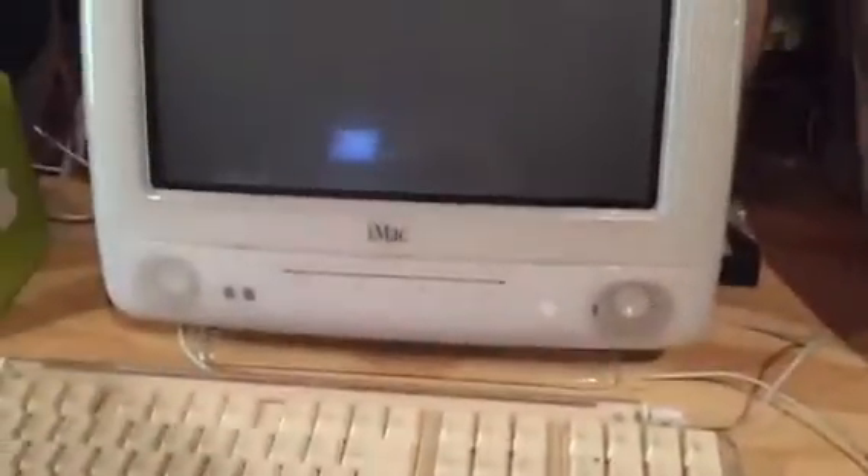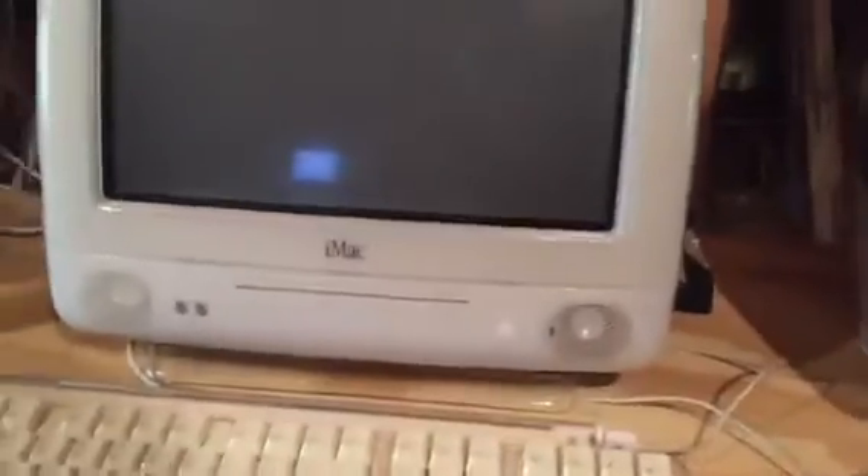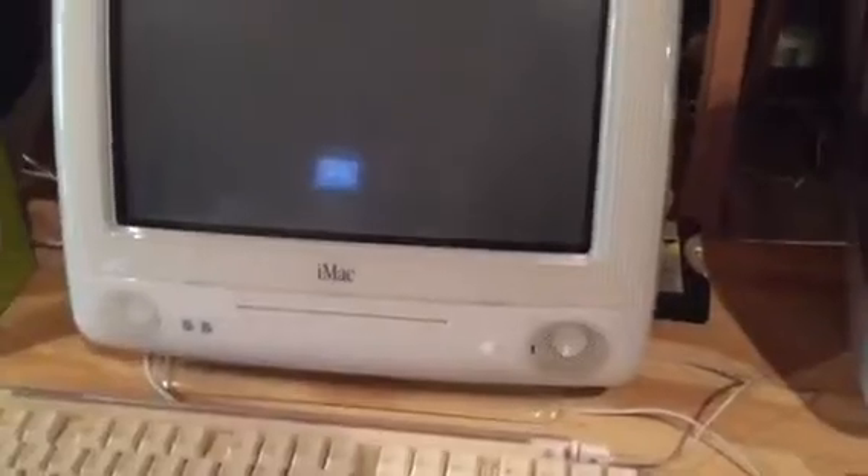The original hard drive went bad, so I dug through my pile of hard drives and found the Seagate hard drive that came out of that snow iMac over there — it wasn't the original, just an aftermarket one. So I took that hard drive out because I put a Maxtor hard drive in there, and put that Seagate hard drive in the dalmatian because that hard drive doesn't work anymore. We'll go ahead and start it up.